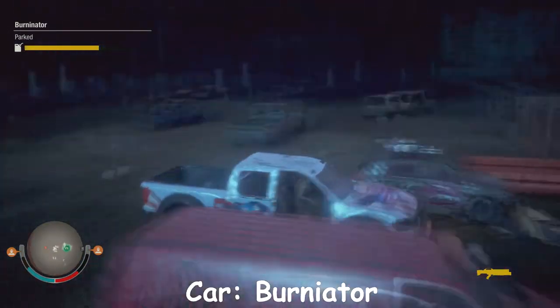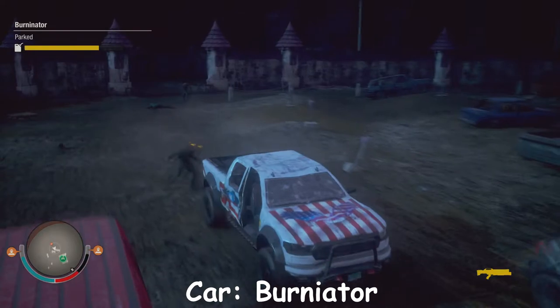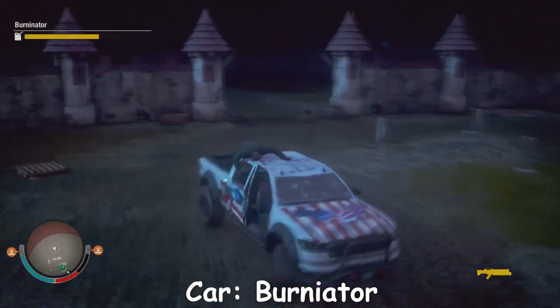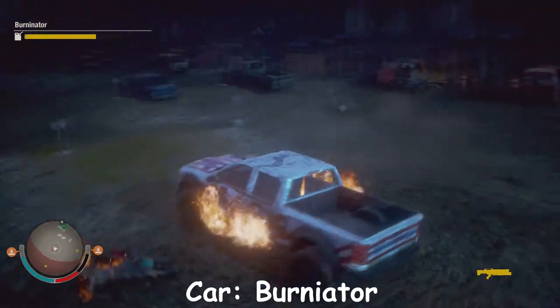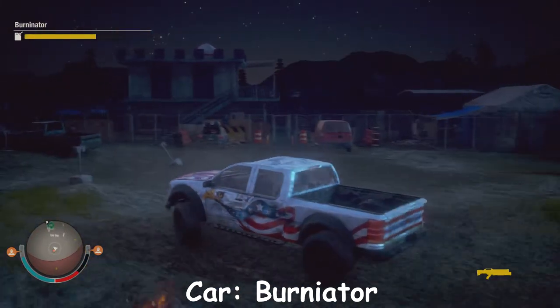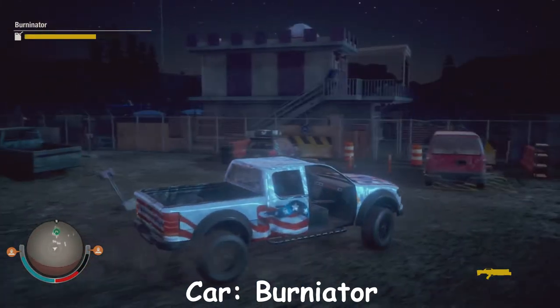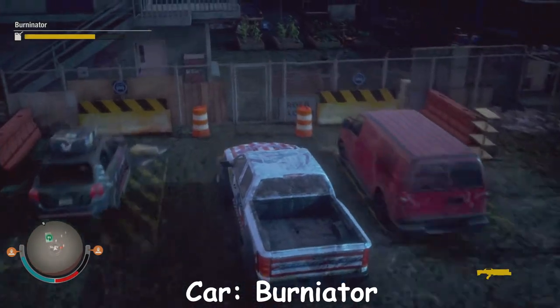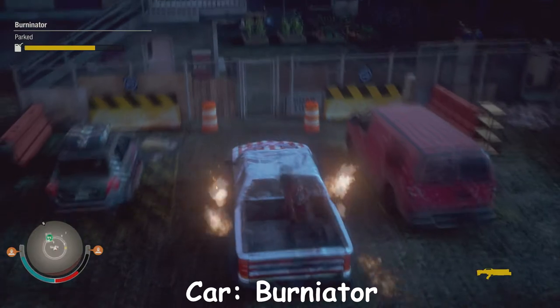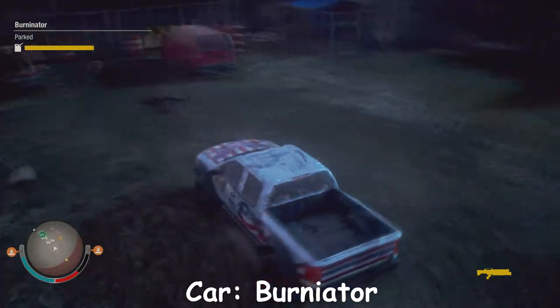Now this is the Burnator. Basically what it does is it shoots fire from the sides of the car and sets things on fire like this. That is literally insane. The way you trigger these effects is just by hitting the horn — that's all it does. It's basically the horn. Look at that!